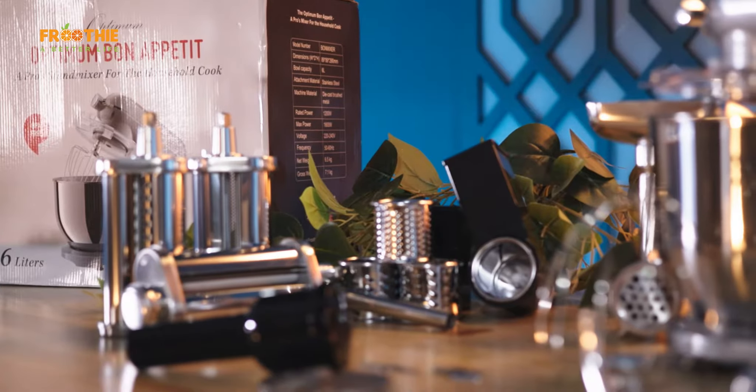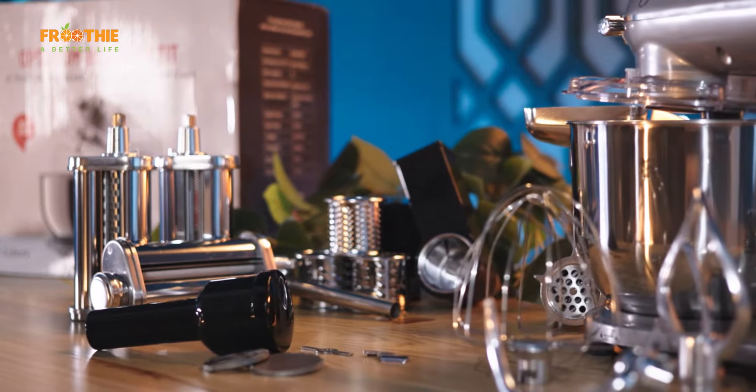After owning the G2.6, the 9400X and the ThermoCook, I couldn't but have the all-new Optimum Bon Appetit Stand Mixer, a versatile appliance like no other, enriching the culinary center of my kitchen.